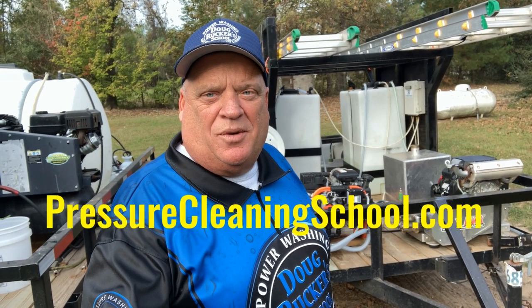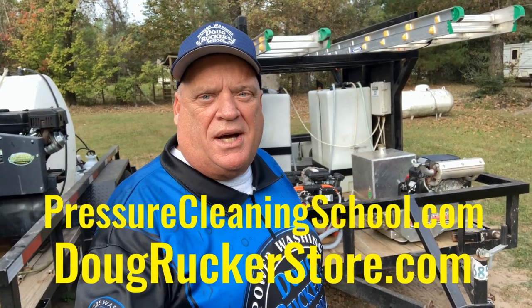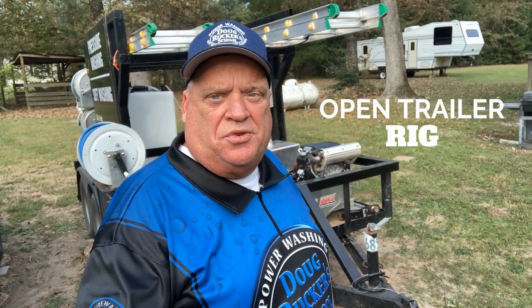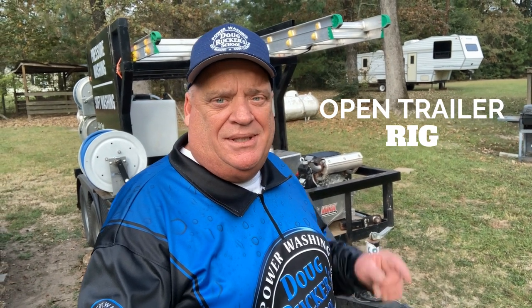Hey everybody, Doug Rucker here with PressureCleaningSchool.com and DougRuckerStore.com. Since we did a couple of videos on enclosed trailer rigs, I've had quite a few requests about showing our open trailer rigs. So we're going to go through this open trailer rig that we have here, coming up next.